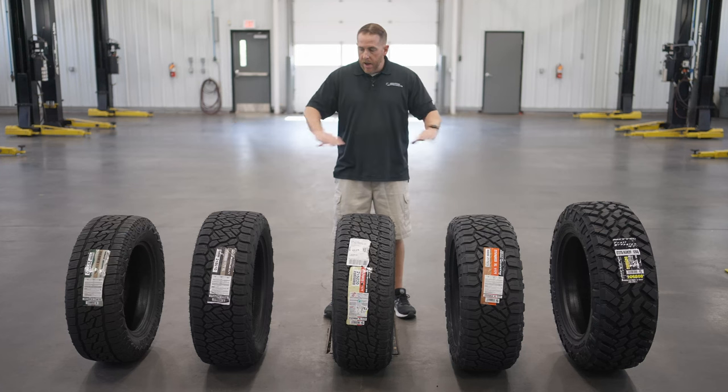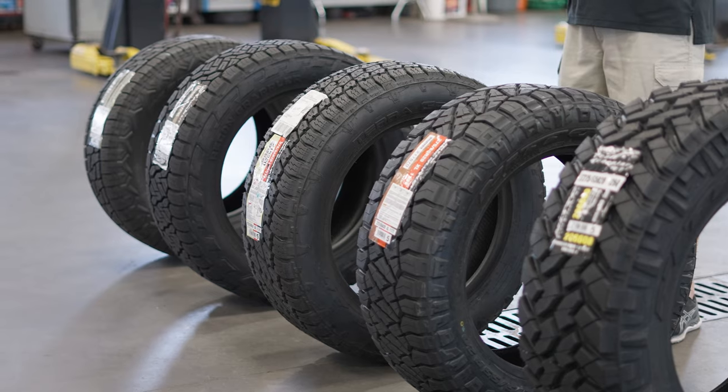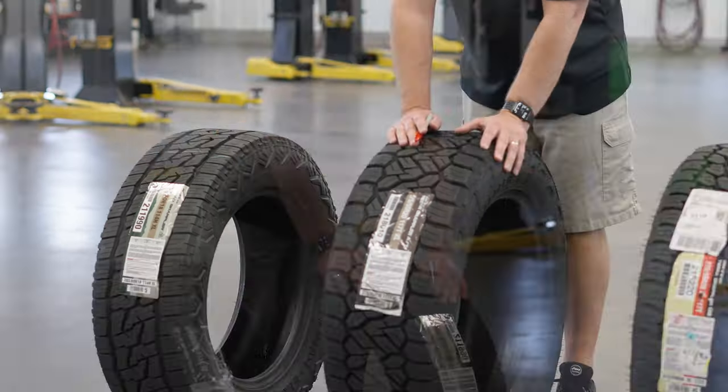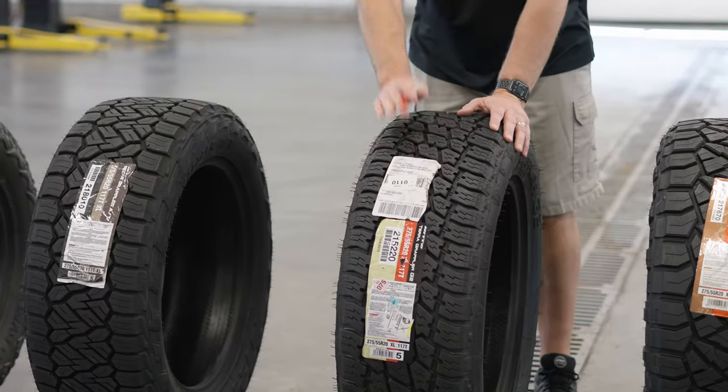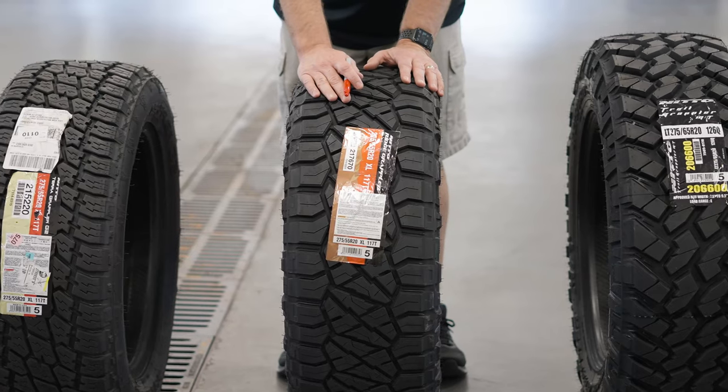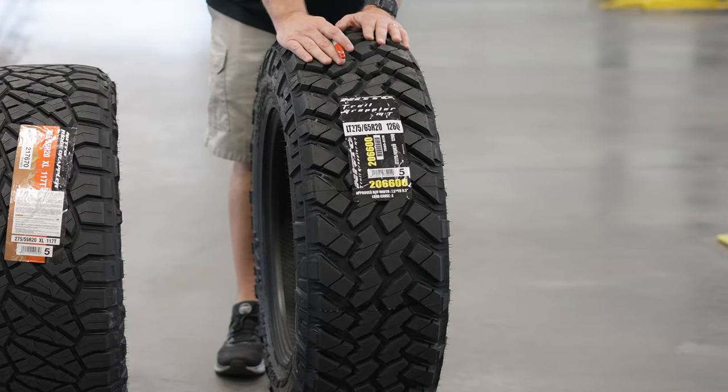Now this is most of their lineup — this is not every tire in their light truck lineup, but we'll talk about that a little bit later. So this is the Nitto Nomad Grappler, the Nitto Recon Grappler AT, the Nitto Terra Grappler G2, the Nitto Ridge Grappler, and the Nitto Trail Grappler MT.